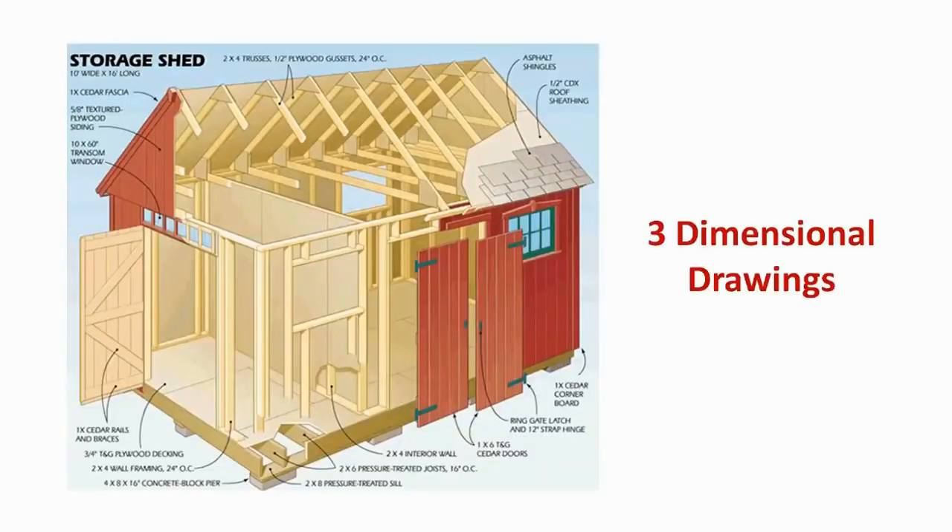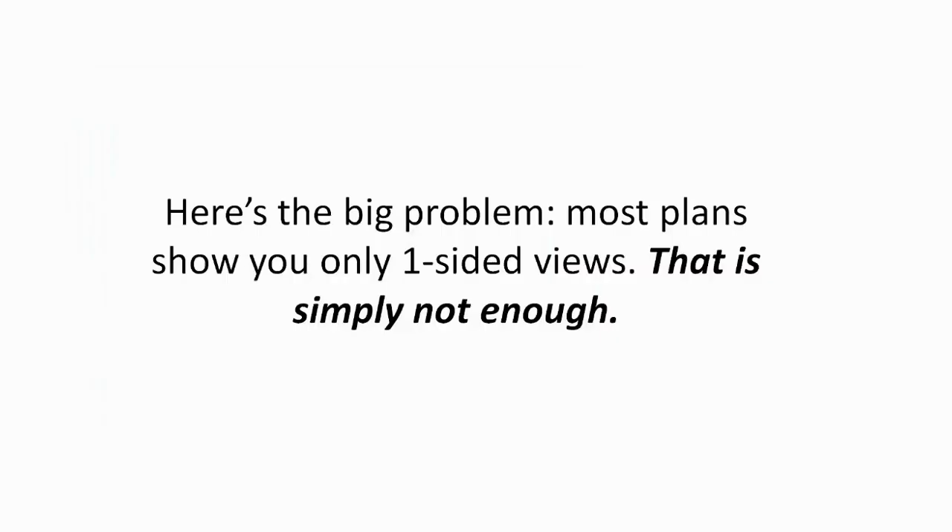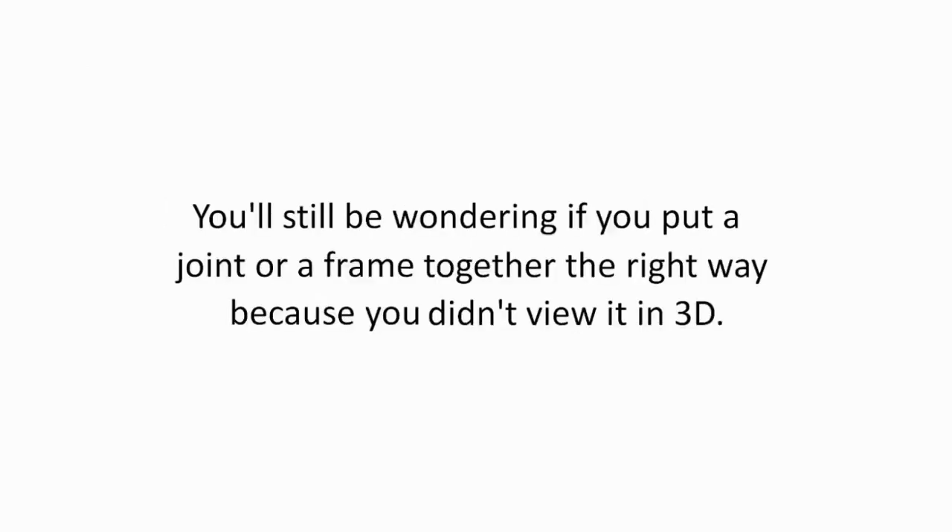Three-dimensional drawings. Here's the big problem — most plans show you only one-sided views. That is simply not enough. You'll still be wondering if you put a joint or a frame together the right way because you didn't view it in 3D.